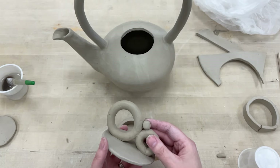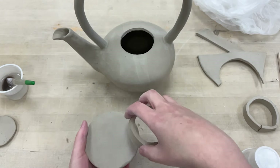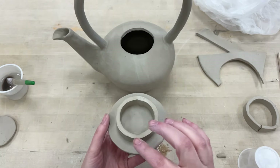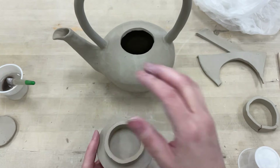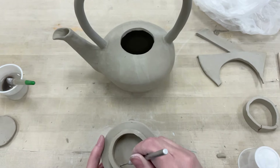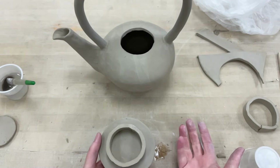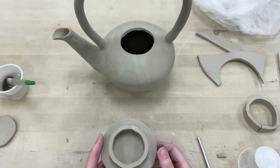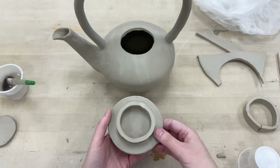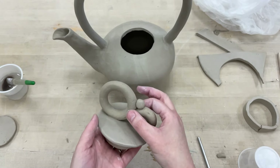I already added the handle, and then I thought — why did I do that? I made extra work for myself. Normally what you do is set this flange onto a flat slab and slip and score it while it's still flat. Then once you've slipped and scored it on, you cut your actual shape so you can make sure it's really nice and centered.